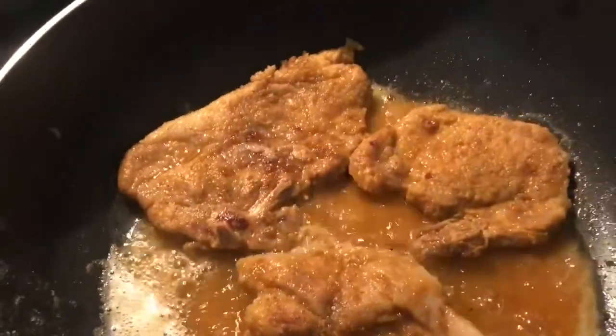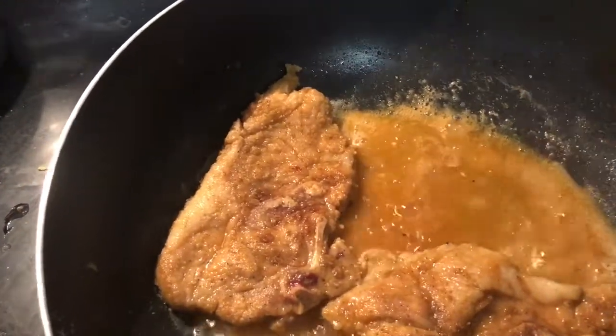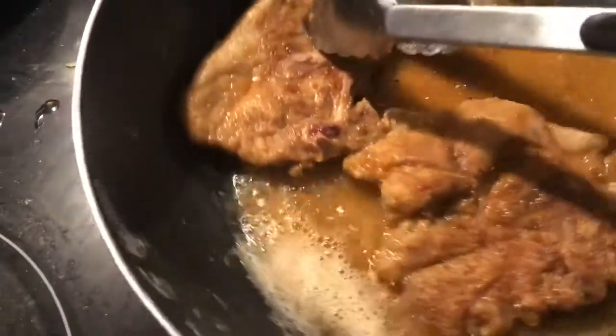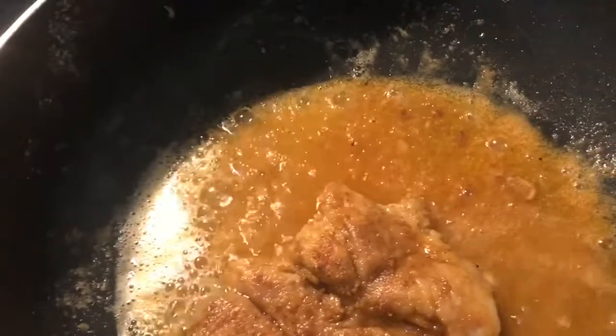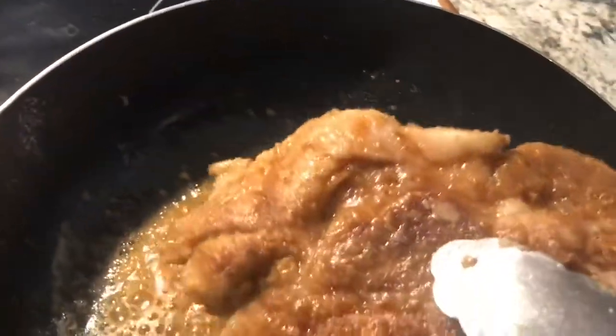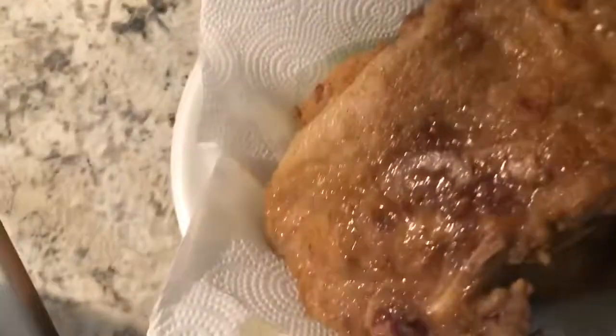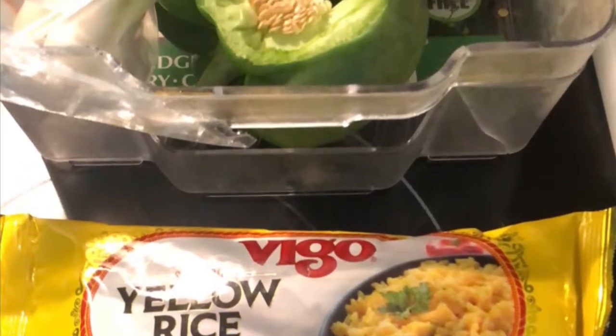My pork chops are pretty much done frying, so I'm going to take those out. That's six pieces of pork chops. Now I'm going to dump my vegetables in and sauté. I got my vegetables in here sautéing right now.